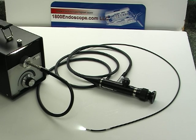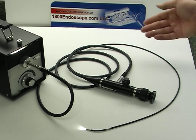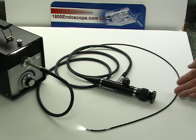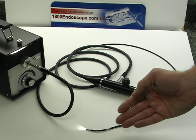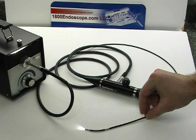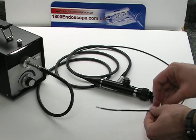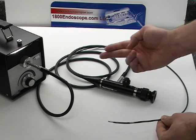Welcome to 1800Endoscope.com Industrial Division. Here is our low-cost 1800 FS366 Industrial Boroscope, a very small 3mm in diameter. These can be built to any custom length you require.